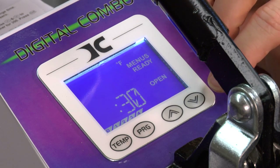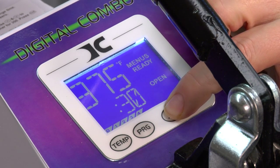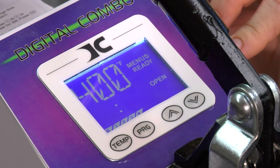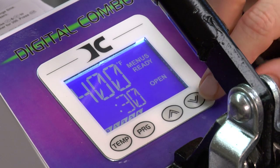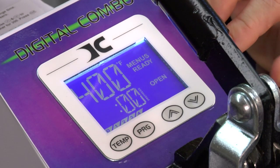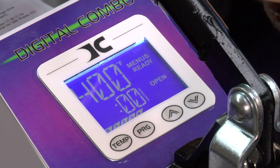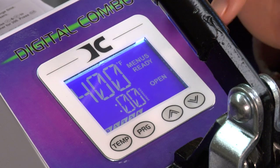This screen is asking me to set my temperature. We're going to go up to four hundred degrees — I'll hold my button for two seconds and it's going to scroll faster. Now I'm going to press temperature again to go to the next setting, which asks me to set my time. My time we're going to go up to forty-five seconds. Press temperature again and that takes me to the pre-press setting. The pre-press is for two-step processes of sublimation — sometimes required. We're going to leave this one at zero.